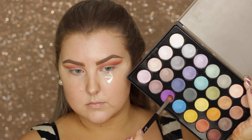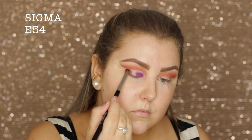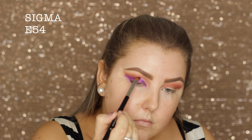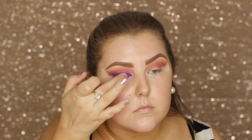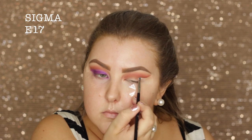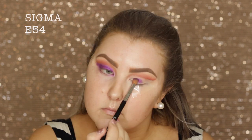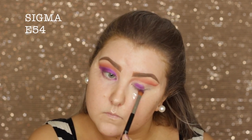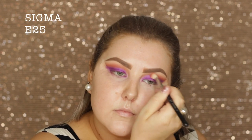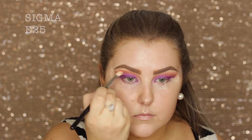I'm going into the BH Cosmetics Foil Eyes palette and taking this vibrant purple, packing it on with an e54. I do add a little bit more on the lid with my finger to make sure the intensity was the way I wanted it — basically carving out the crease and applying that purple all over the lid and all the way to the outer corner where the tape is. Then I went back in with the e25 and made sure the edges were nice and seamless.